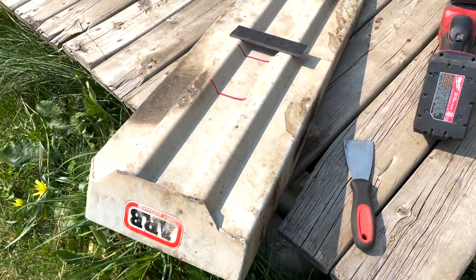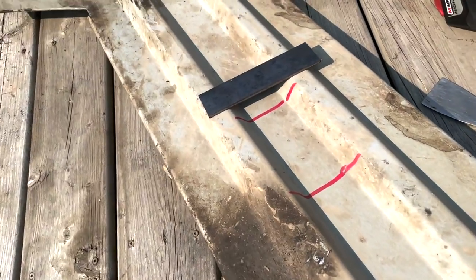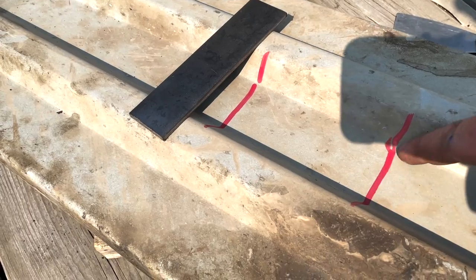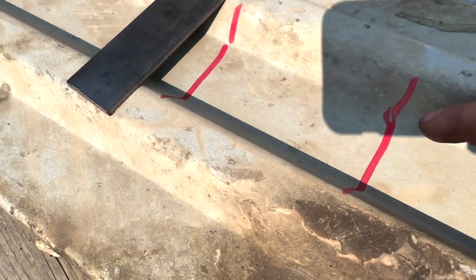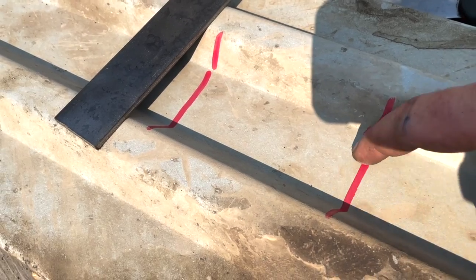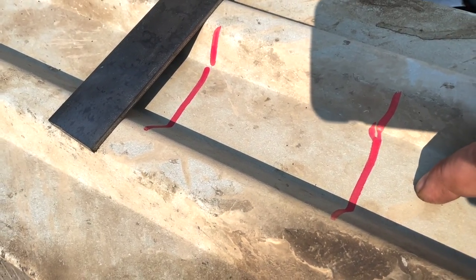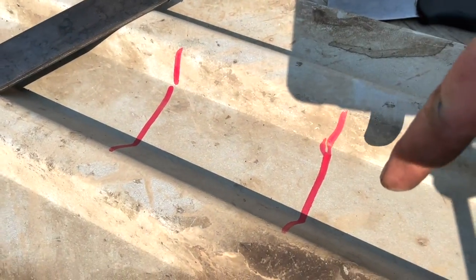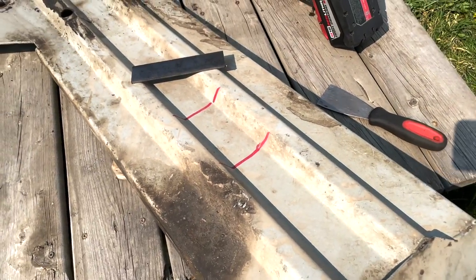I've got the ARB skid plate outside. What I plan on doing is cutting on the ridge, taking this piece and cutting it so it fits in there, then welding it just right on the edge so it hangs over so I can get a bolt in each side. I'll just drill and weld the nut on the opposite end. I think that'll be good.